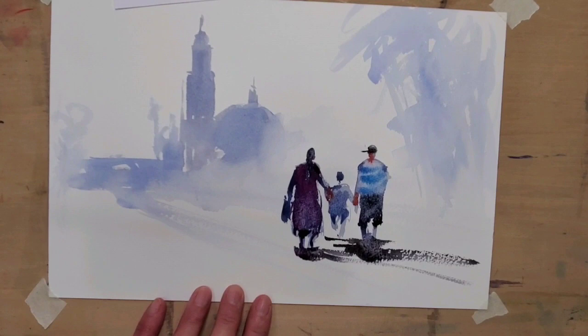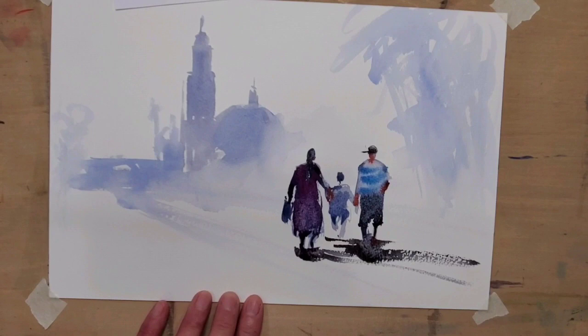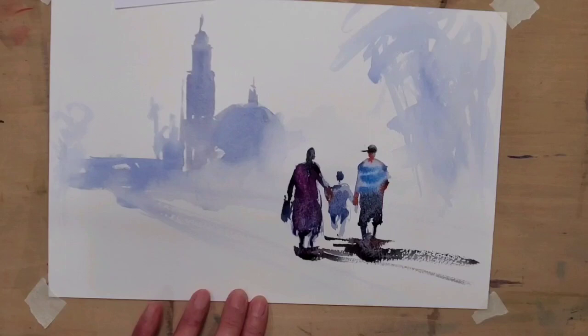You see how easy it is if you think about shapes instead of constantly thinking about color. Color is important, but once you have the shape right, you can change it to any color you want.